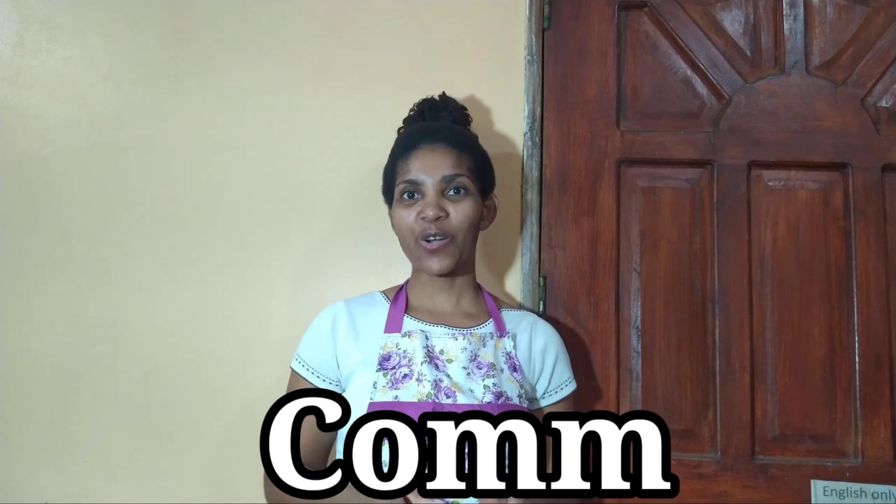Hi guys, welcome back to my channel. It's Igneza's Kitchen. Don't forget to like, comment and subscribe and click on the bell so that you will be notified whenever I post. Today I'm going to share with you another Filipino recipe which is Biko, or sticky rice.